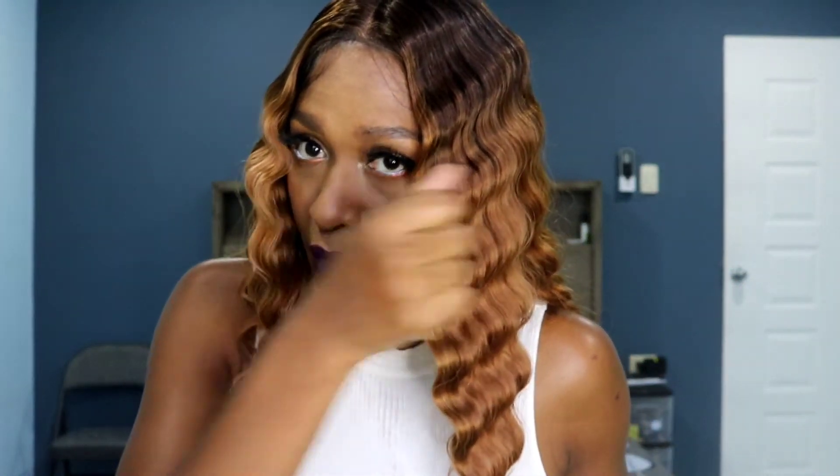It's very pretty — I do like it a lot. Try not to play with it too much because it will change your style. Don't run your fingers through it, and definitely don't put a brush to this — I wouldn't comb or brush out this unit at all. That's basically it. I hope you enjoyed this review — I'll catch you in the next one. See you, bye!